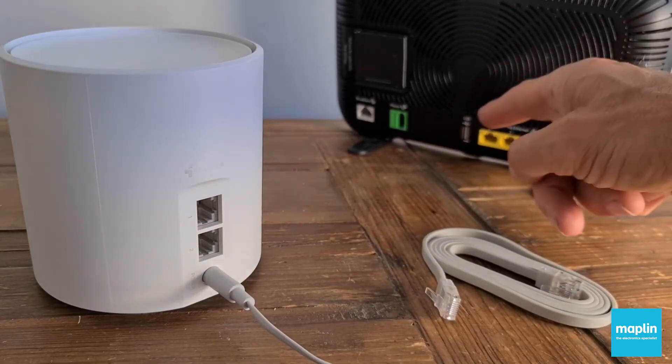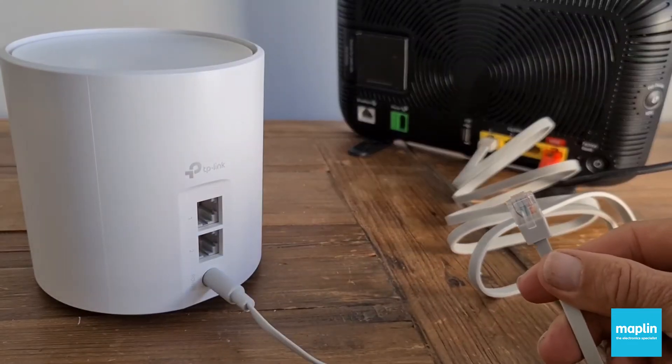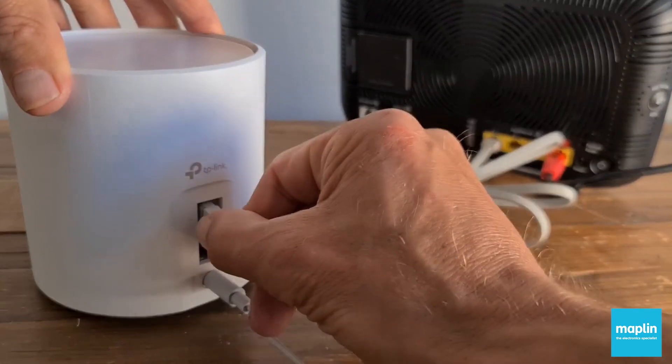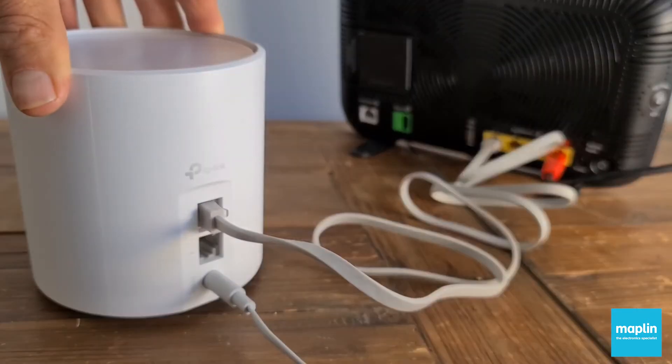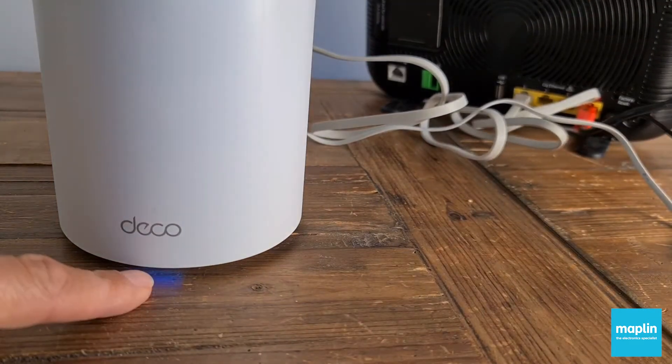My broadband router is off. I'm just plugging this ethernet cable into any of the sockets on the back of my router — I don't have to be selective, I'll just put it into number one. My broadband router is now back on again. The blue flashing light means it's time to set up the app.